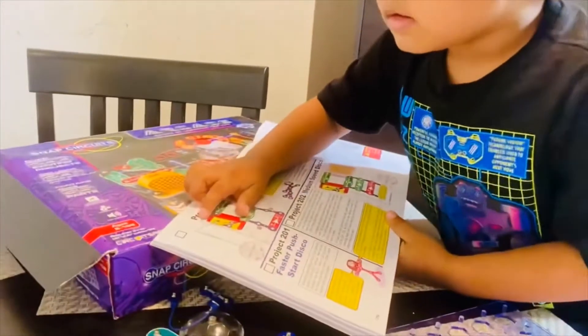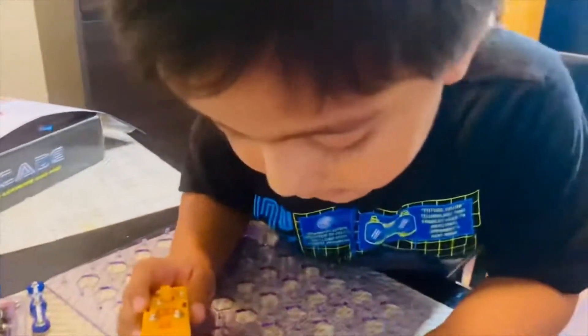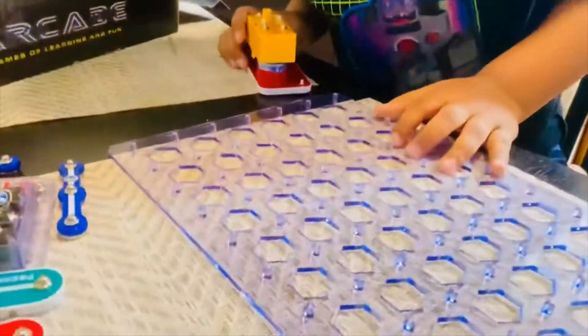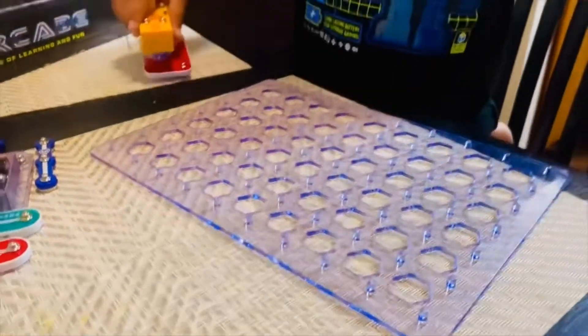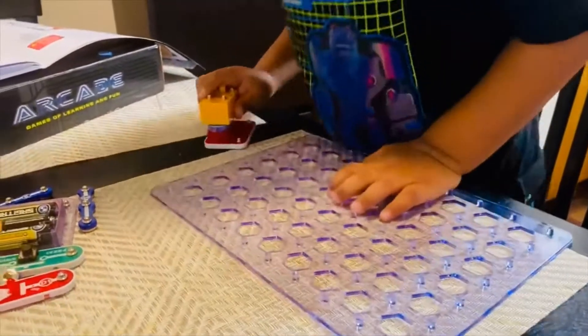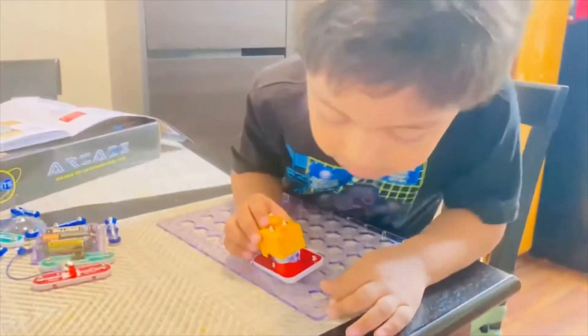It says to put it to number one. Number one? Yeah, show me where to find number one. Find number one — here is something written also. Wait a minute. I caught something left out. It's number one.